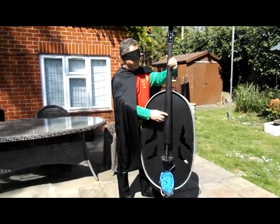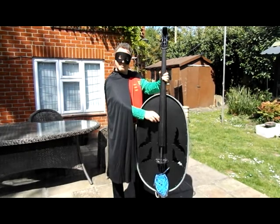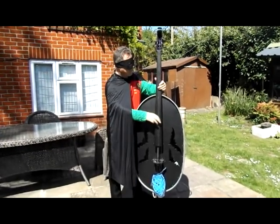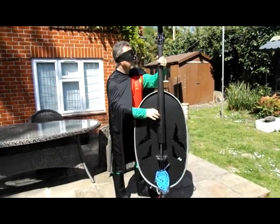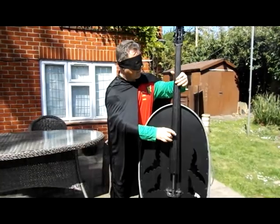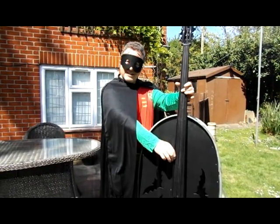Let's go! Holy haberdashery Batman! Let's get the bat bass and go!